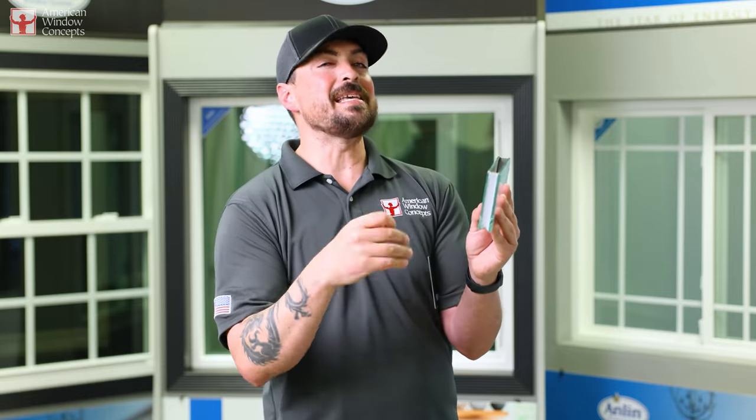If you've gotten a window replaced and it's on the south side of your house and the Low-E coating maybe isn't all that strong, and you think you need something else to kind of boost the power of this window, so you roll some tint on there — here's what's going to happen.